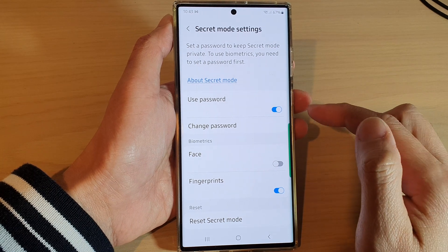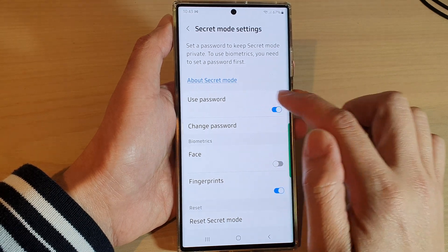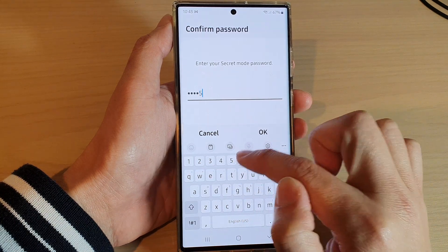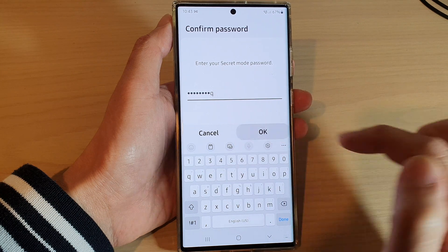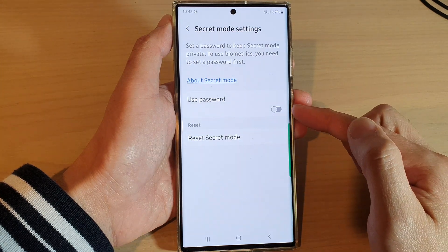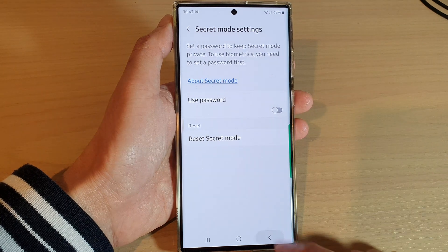If you want to remove the password, you can simply tap on the Use Password toggle button and switch it off. To switch it off you need to put in the current password and tap OK, then tap OK again. This will allow you to remove the password.